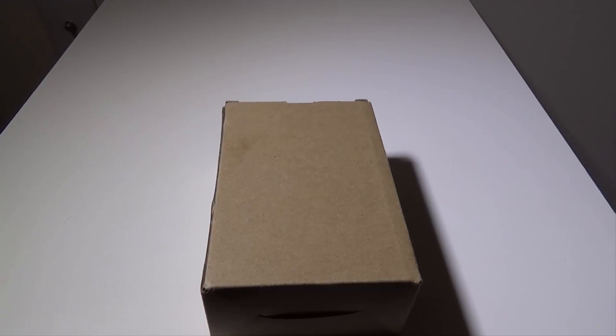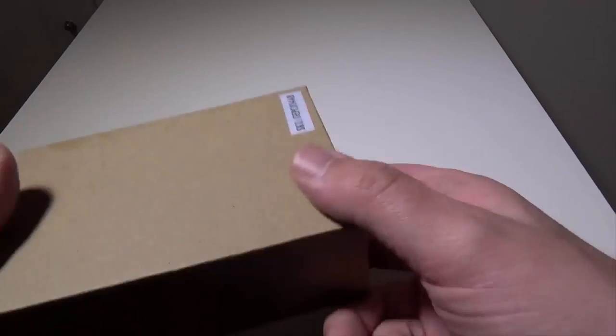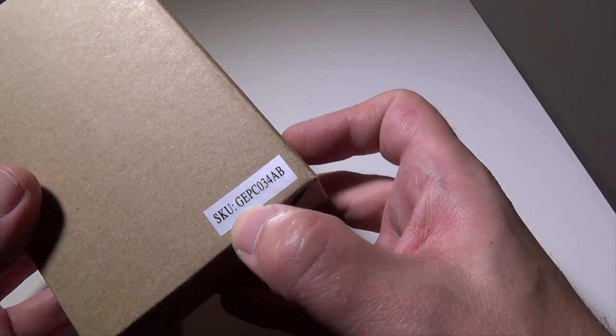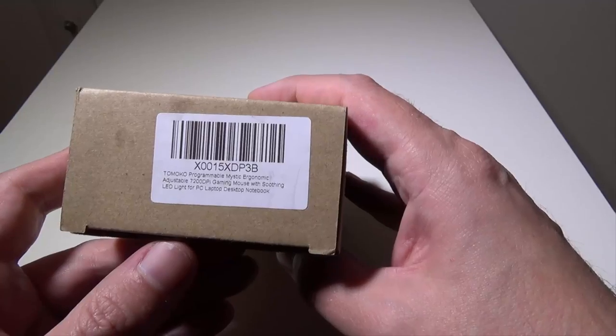Hey everybody, it's Luke over at Galaxy Tech Review and today I've got a product from Tomoko. This is their T7 PC gaming mouse. You can check this mouse out on Amazon at the time of this video for $17.99, and as always I will have that link in the description below where you guys can check it out. The box itself is just a plain box here. They do have a SKU on here of GEP C034AB — I don't know if you'll need that or not, but it's information to have.